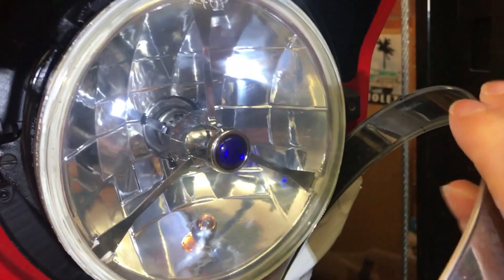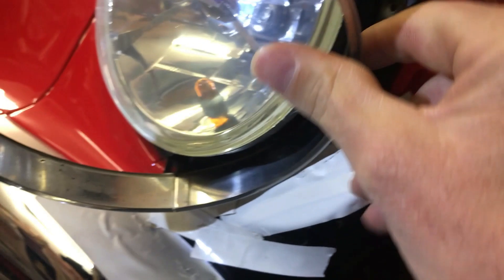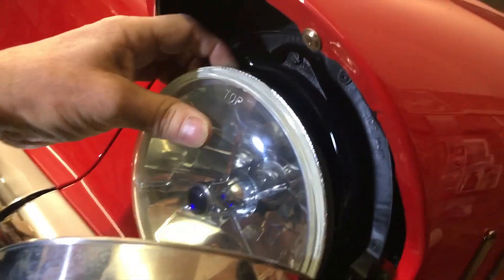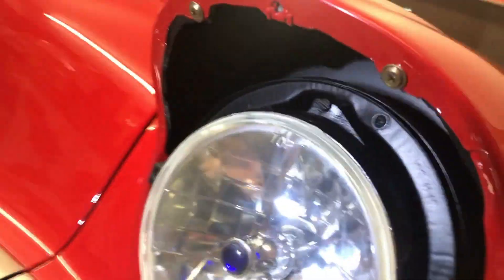The spring is underneath here. I'll put something there so it won't scratch the paint — a bit of tape. And that's it, there's your light. The light is easy to come out. What we'll do is take the bucket out because I want to get to it better.